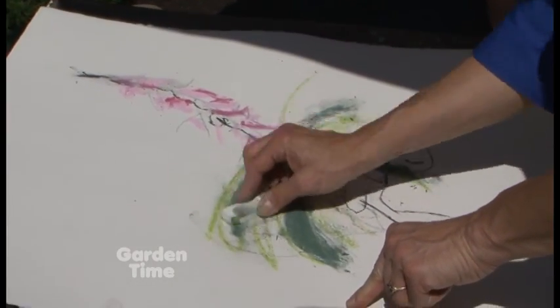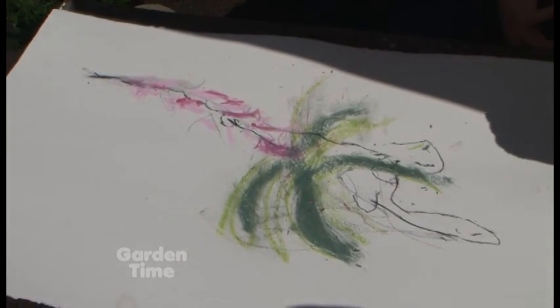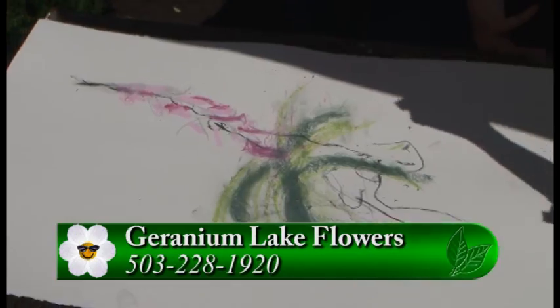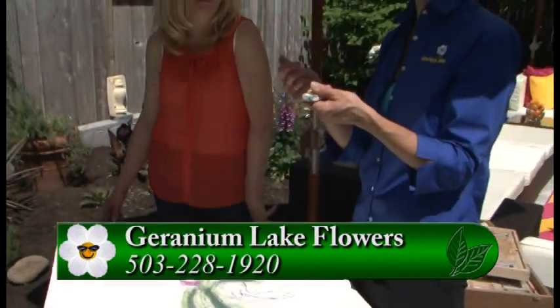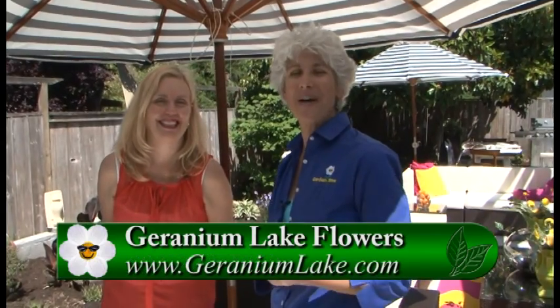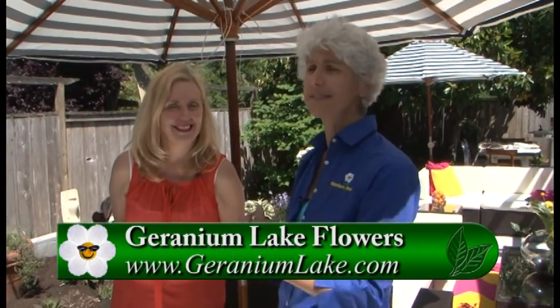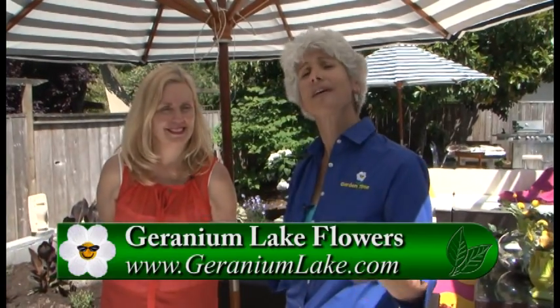Well Kim, I think we should all do this in our gardens, because we get stressed out. We never sit in our gardens — we don't enjoy them. All we do is pull weeds. So I think this is a great activity to do. I think a glass of wine would help, just to kind of loosen you up for this kind of technique. Practice, practice, and enjoy your time in the garden in a different way — not just weeding but enjoying your garden. Thanks so much. You did great. Oh, you're sweet. Thanks.